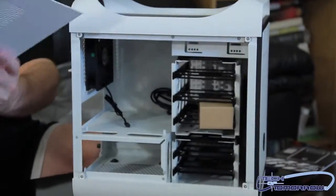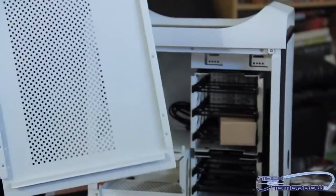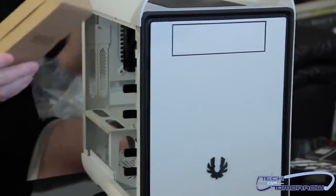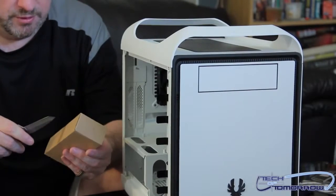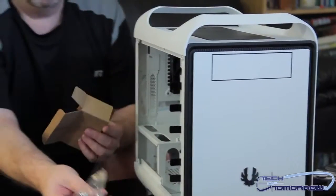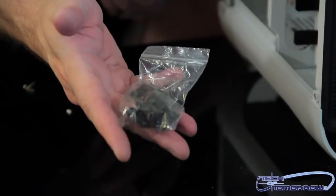I'll go ahead and remove the side of the case. You can see the inside — completely white on white. Let's look inside of here. Here are our accessories — a little thing right here. Pop this open using the trusty knife one more time. Here's the accessories package. This has all the different stuff that you need to mount fans and stuff inside the case.